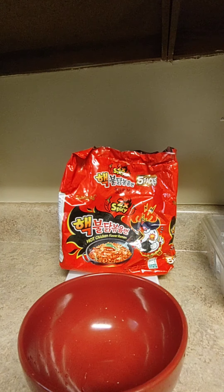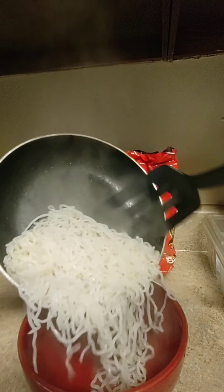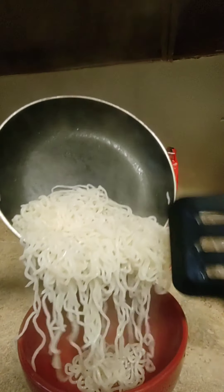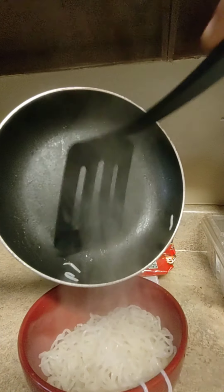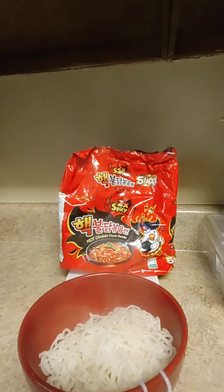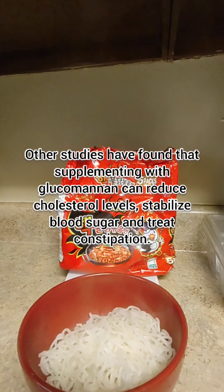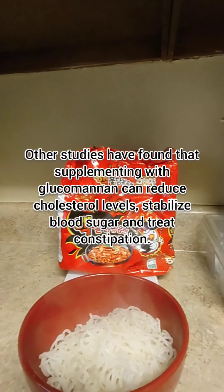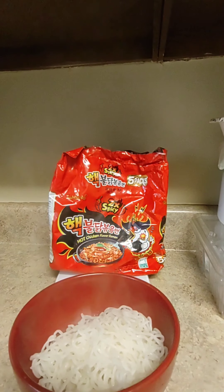You can take your noodles and transfer them from the skillet to the bowl. Once you got your noodles just chilling in the bowl, you can use whatever seasonings that you choose, but most importantly you use the seasoning packets that come with the two times spicy noodles.